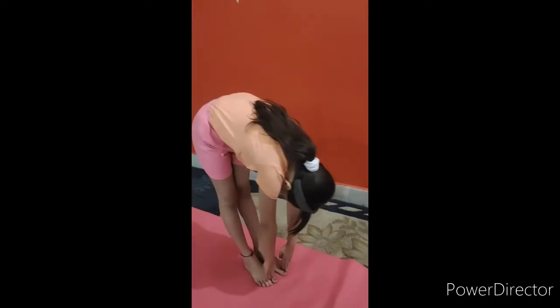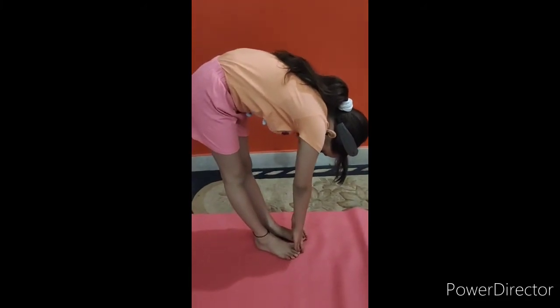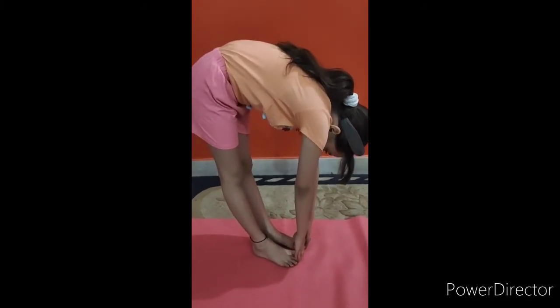This asana is beneficial for our neck, back, and spine.